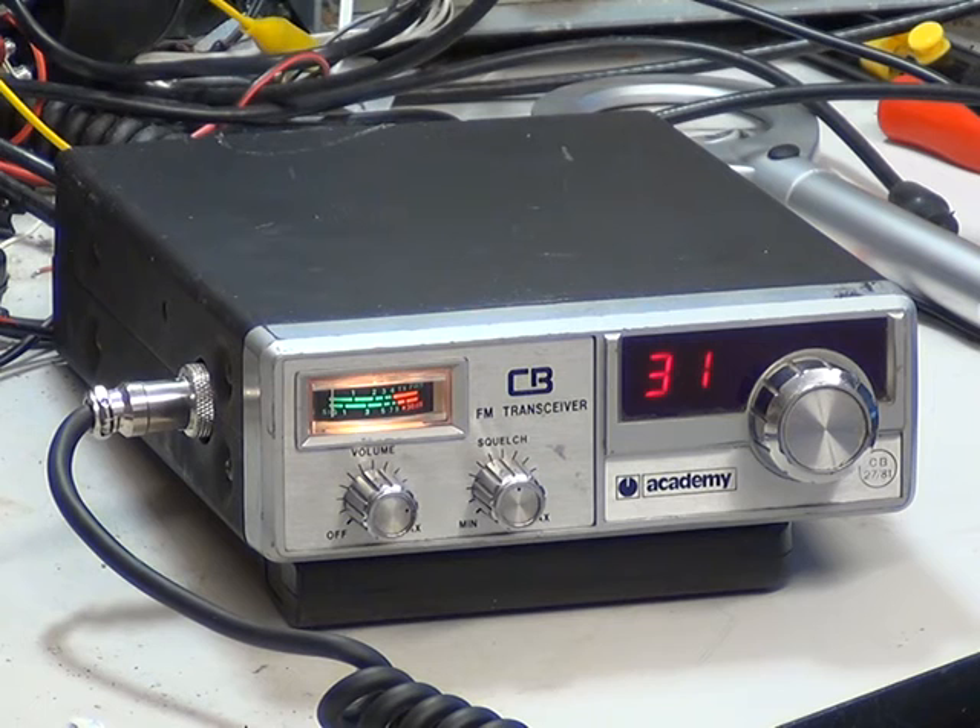We're on the Academy CB501, which uses the Great GT858 chassis. It's similar to the Fidelity 1000, but slightly inferior in not having an extension speaker socket. In line with the MPT1320 CB2781 requirement, it does have high-low power. We've got it on high.